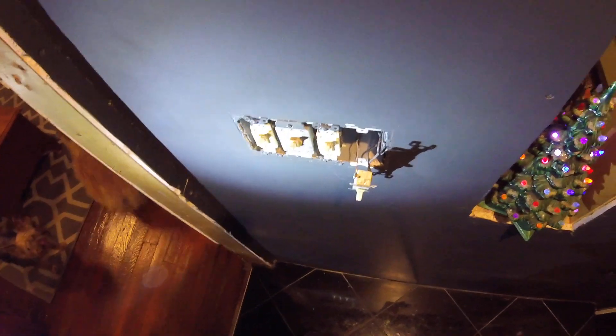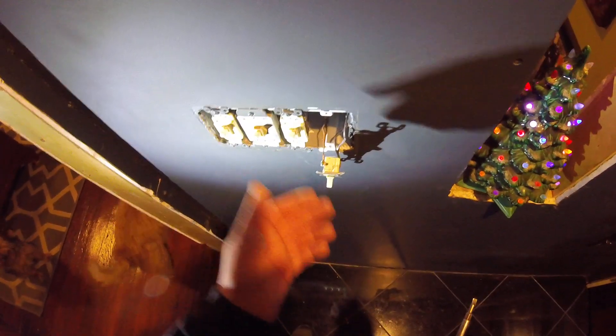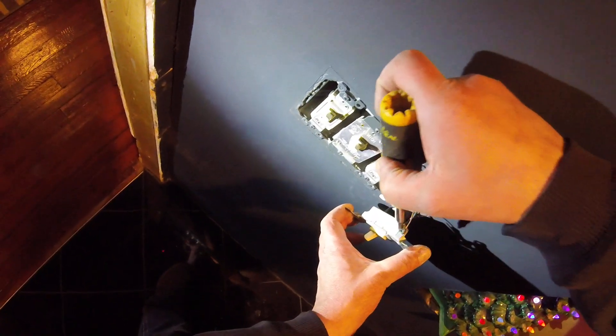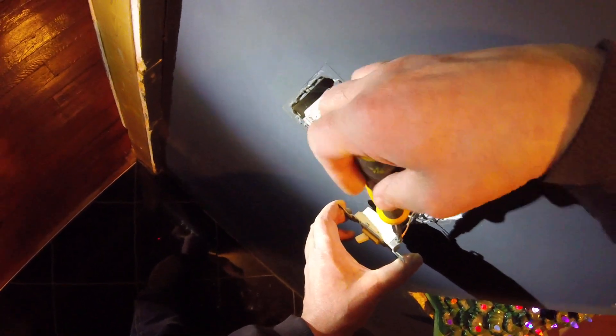I put this box together and did all this wiring, so it comes out quite as nice as you're ever gonna see it — ground on the left, all nice, wires coming out on the right.